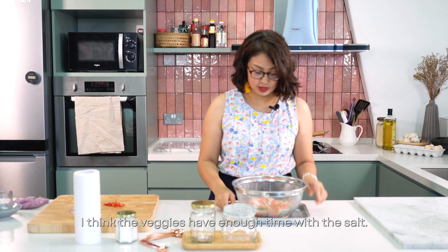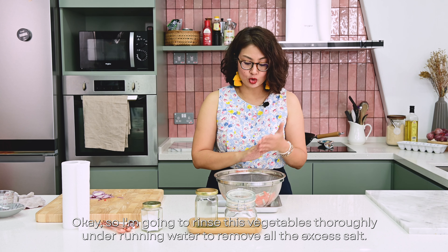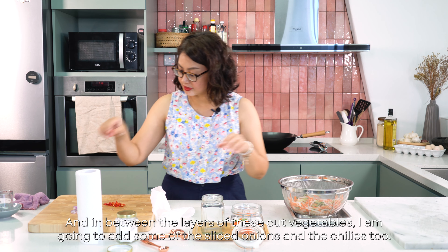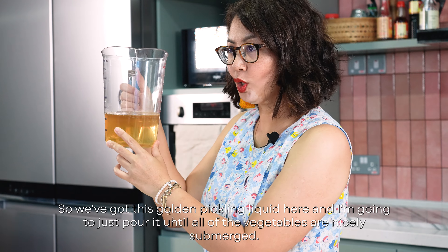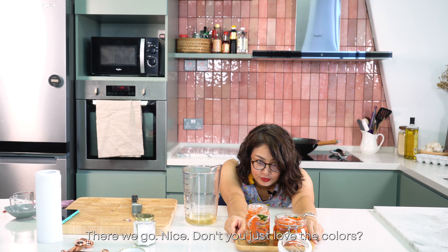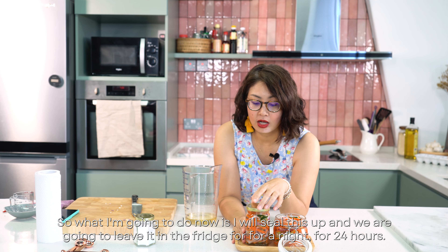The veggies have had enough time with the salt — as you can see, lots of liquid has come out from them. I'm going to rinse these vegetables thoroughly under running water to remove all the excess salt, then dry them before putting them into the pickling jars. Between the layers of cut vegetables, I'm going to add the sliced onions and chilies too. I'll pour the golden pickling liquid until all the vegetables are nicely submerged.